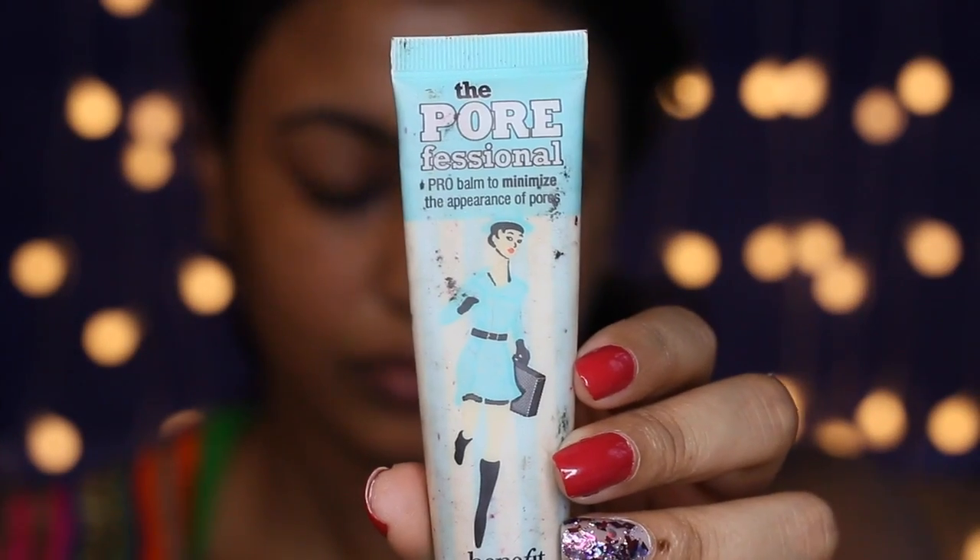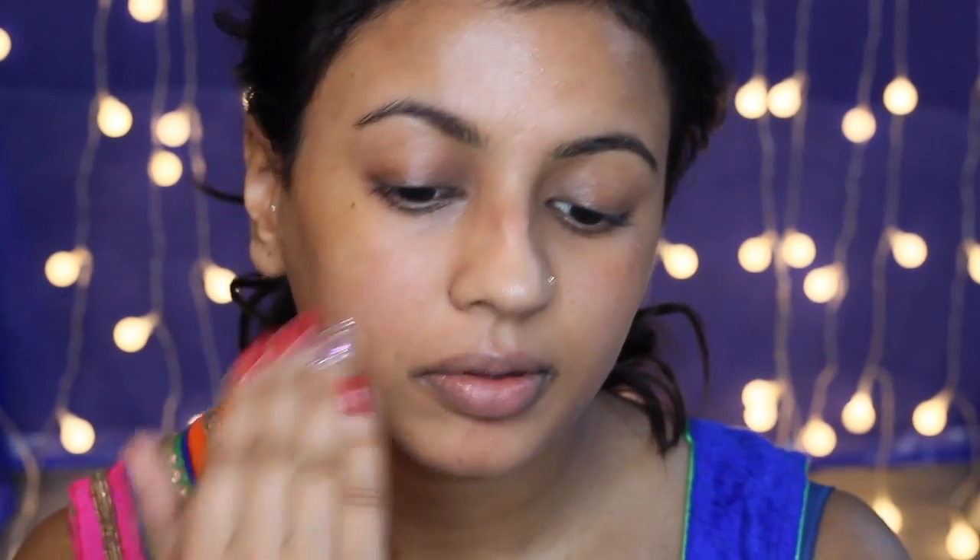If you want to see how I created this look then please keep on watching. First I'm going to start off by priming my face using my Porefessional Primer by Benefit, and I'm just going to apply that all over my face.